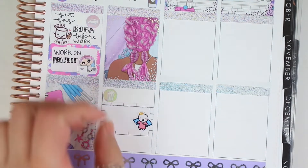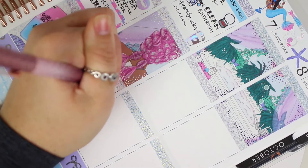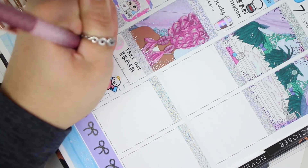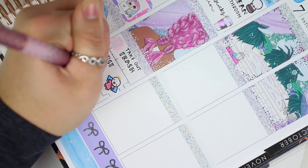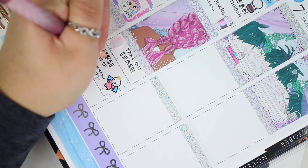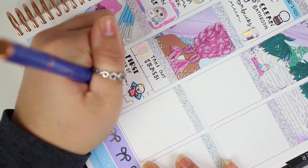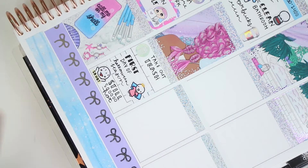I wanted to mention: I apologize that this video went up late — it was supposed to go up yesterday but something came up and I wasn't able to get it posted, so I'm sorry about that. Moving back to the end of Friday: I put down an icon to mark taking out the trash. It was also the first day of the Halloween season at Disney, so I used an angel sticker to mark that — it matched the colors and I wanted to use up a sheet of character stickers I'd never used.